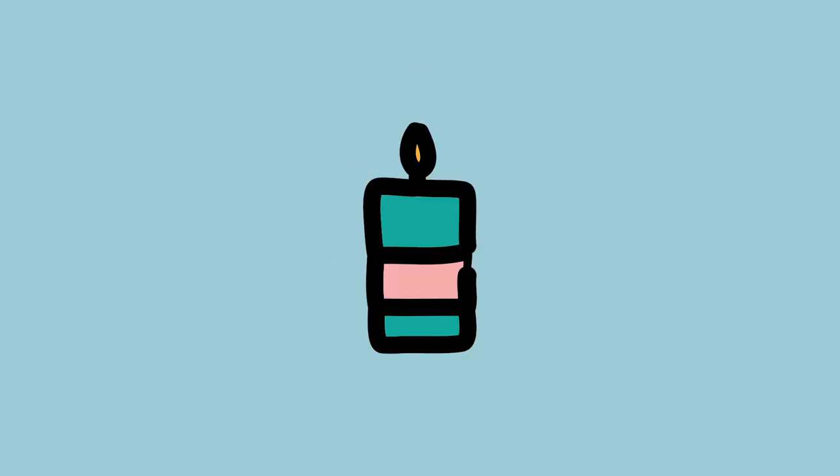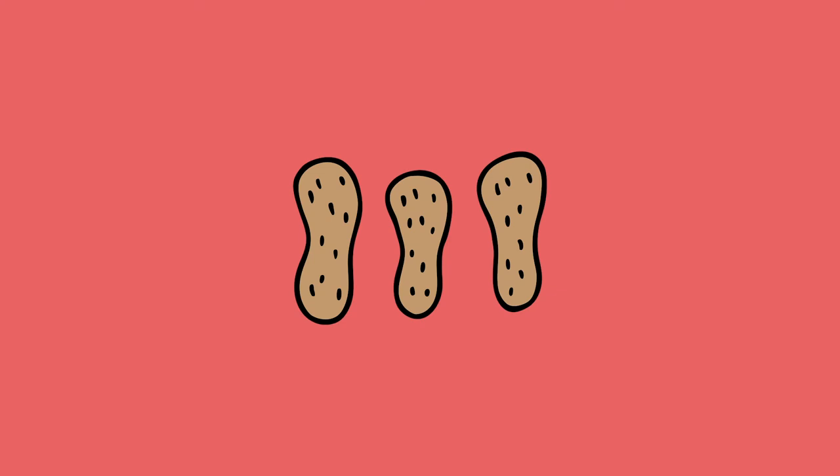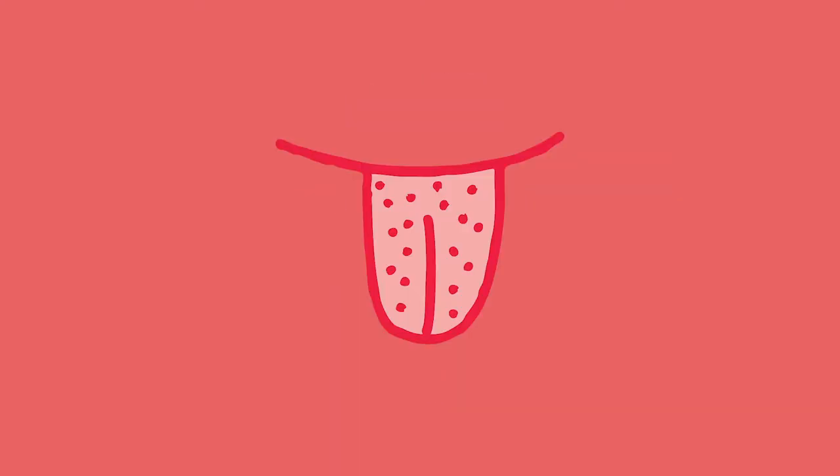For smell: your favorite perfume or body spray, candles, a fruity bubble bath, or a nice smelling soap. For taste: dried fruit or nuts, hot chocolate, sweets, your favorite chocolate — crunchy, chewy, salty, or sweet. What's your preference?